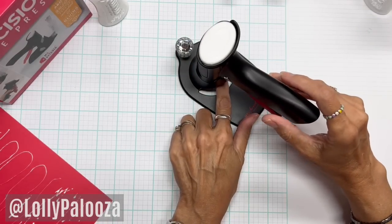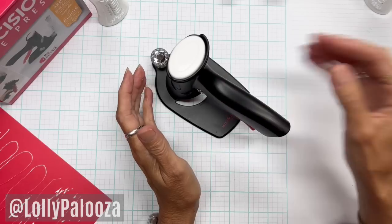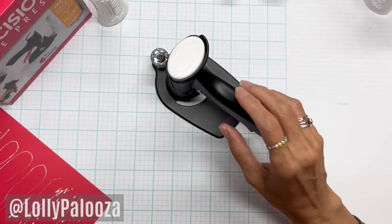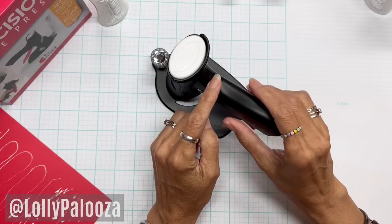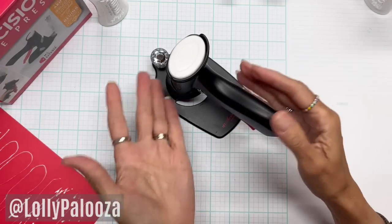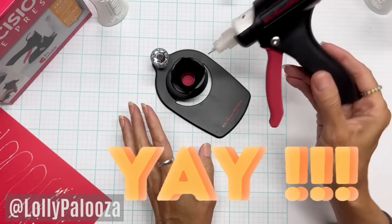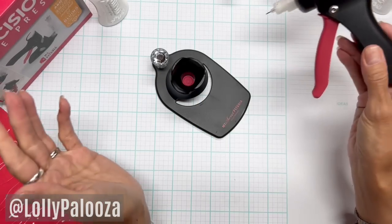Does this silicone pad prevent clogging of the tip? Yes, it does a really good job. You don't have to constantly put the pin back in the precision tip. As long as you've got that glue bottle seated into the precision glue press, just as I stated, you will be happy with this. One of my friends has this — she let it go a couple days without using it, pulled it back out, peeled that little bit of glue right off the tip, and it was good to go again.